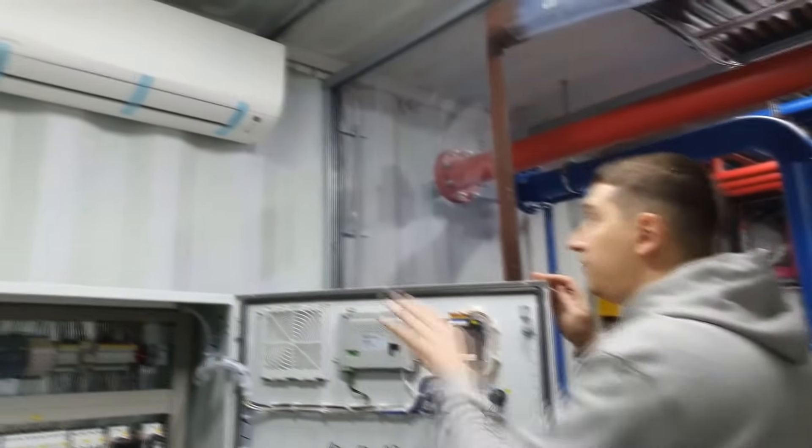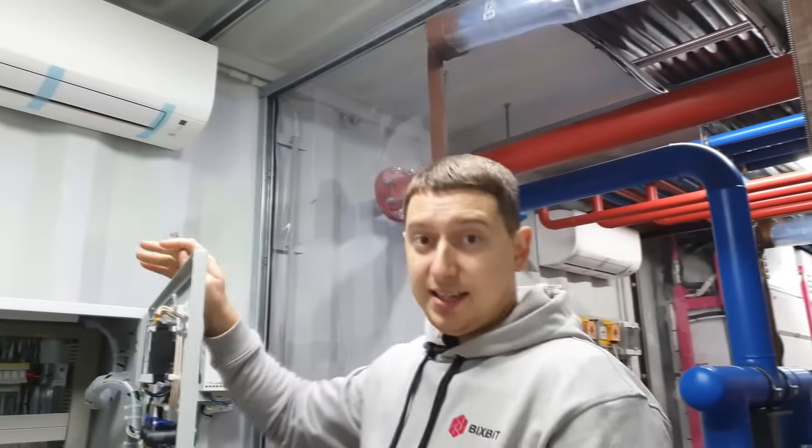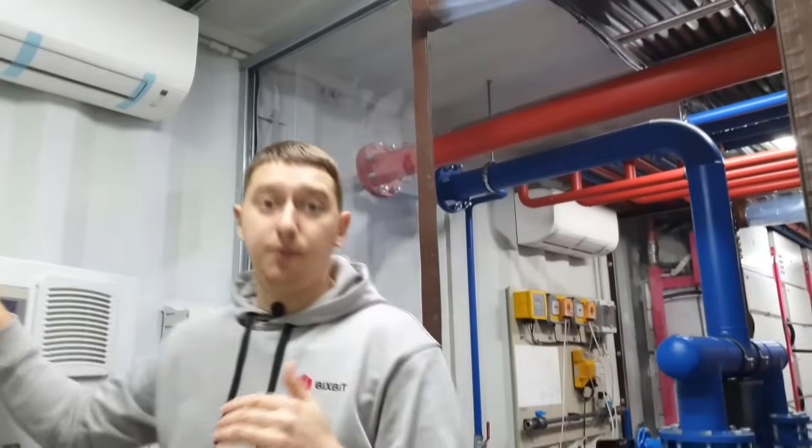As you can see, in each section of the container, we have air conditioners that maintain a comfortable temperature for proper operation of the devices.